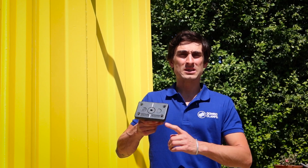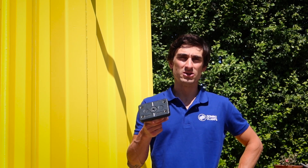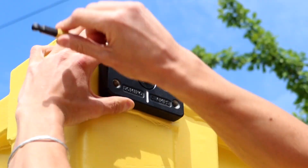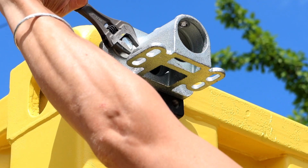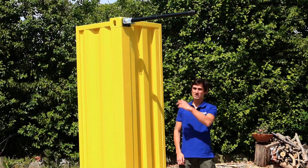We'll start, as ever, by attaching one of our domino clamps into the corner casting. We've got a detailed video of how to do this, but for now the basics are pretty simple. Put it in the hole, and do it up with a hex key. So there you go.